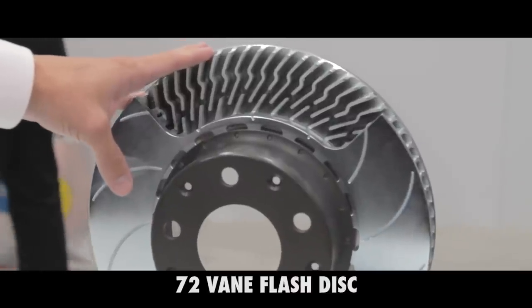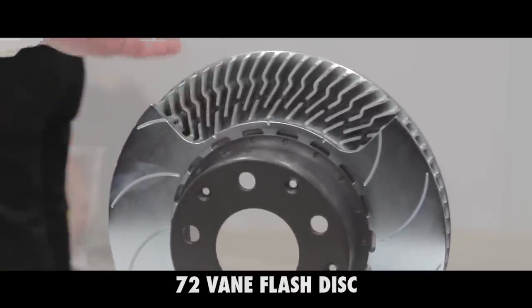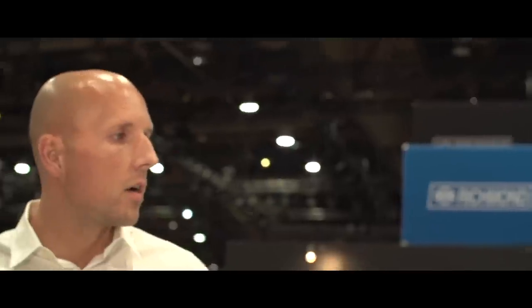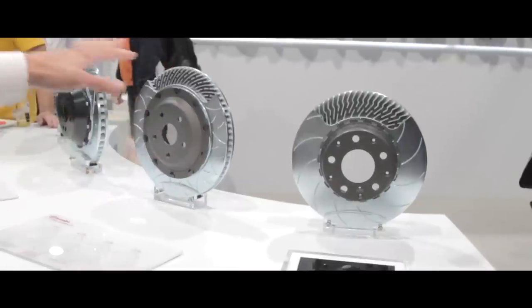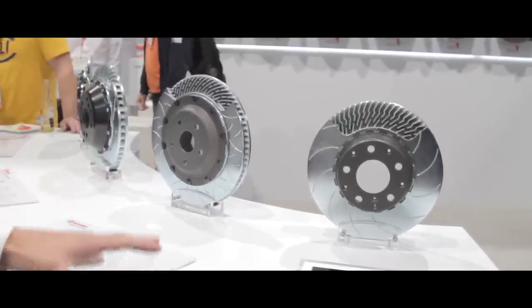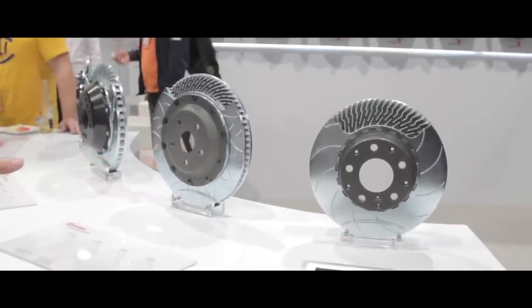And finally, 72-vane flash discs that further improve heat transfer and are used in our highest-end racing applications — the most demanding NASCAR and road race applications. All the discs use floating mounting hardware employing four different methods, and we're also displaying four different types of slotting and drilling that each deliver different performance advantages depending on the application.